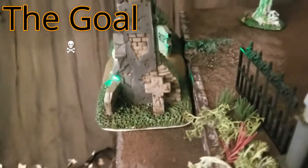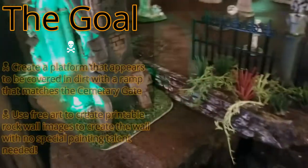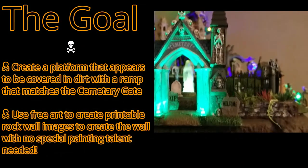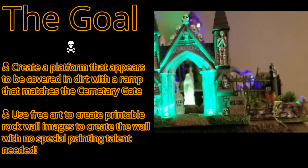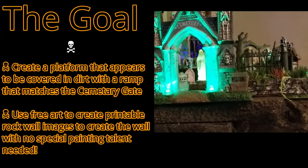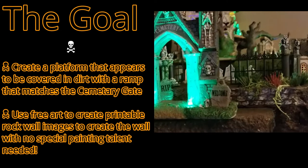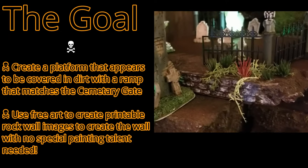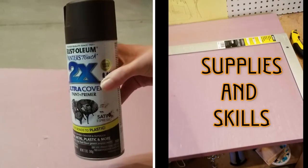When you look at the cemetery gate, the first thing you might notice is the dirt path that goes through the arch. The ramp up into the cemetery echoes that look. Same thing with the rock wall — I took a lot of the grays and blacks from the brick on the cemetery gate and echoed it. Even though they're rocks and not bricks, it looks really nice and unified as an overall piece.